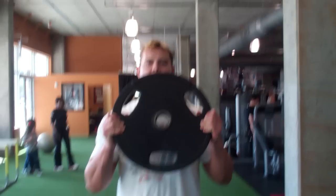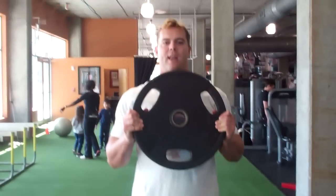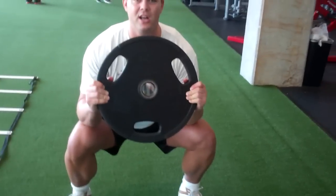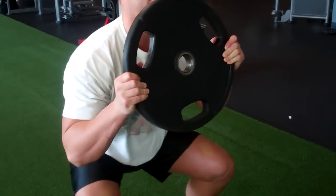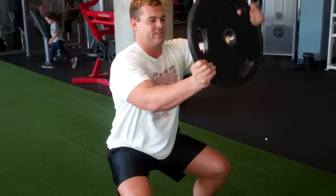So anyway, you take it out here like this, squat down, push it out. Now when you squat down, don't rest it on your knees and push it out like this — it's not good. You've got to push it out here. And you can start getting comfortable doing stuff like this.